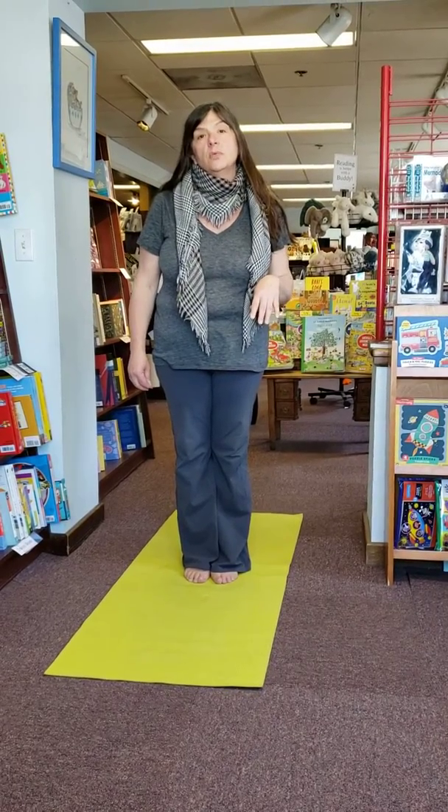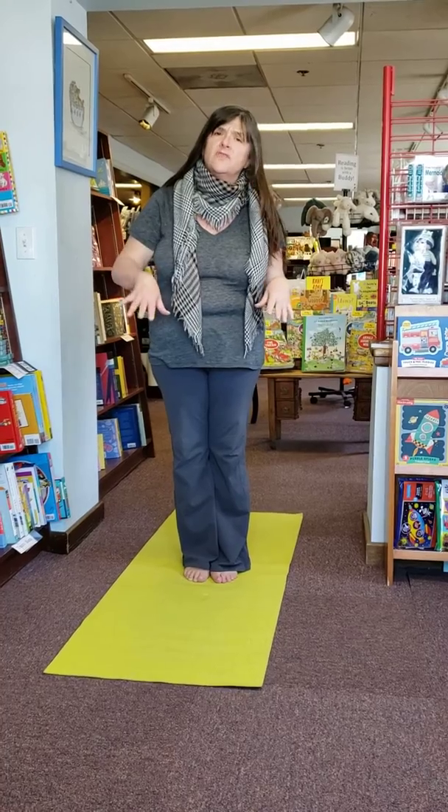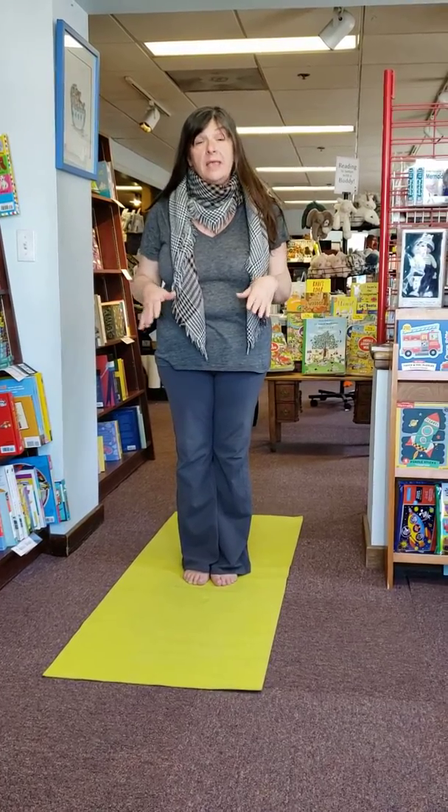Hi Yogis! Welcome to Yoga with Karen. Today we're going to do something really, really fun. Well, yoga is fun, but we're going to play a game.